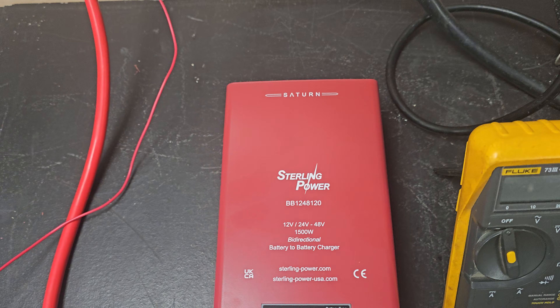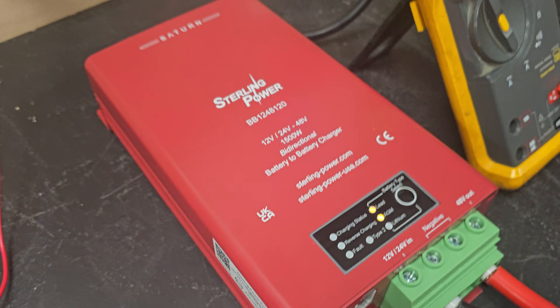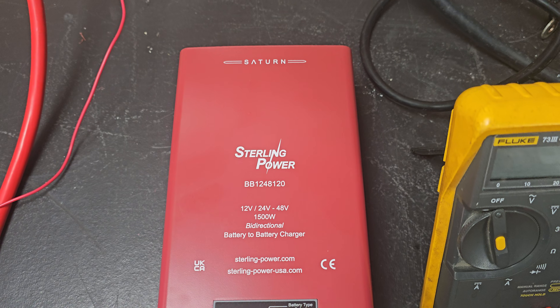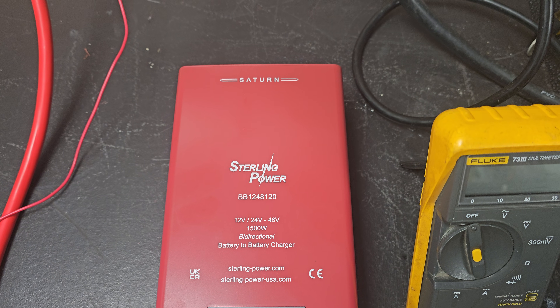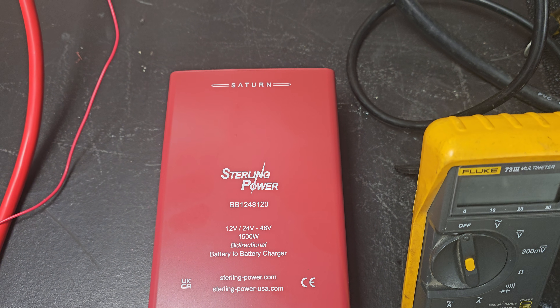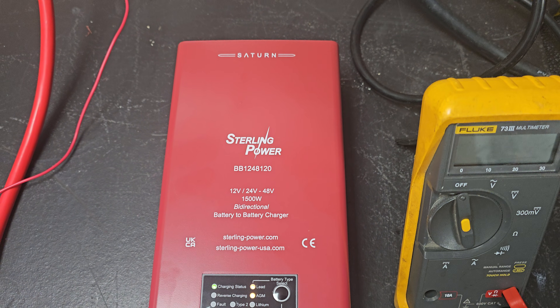Also, these products are e-marked. So once you e-mark something, to make any adjustments to part numbers, it usually requires you having to go through the e-marking process again. So that part number is sticking for now.